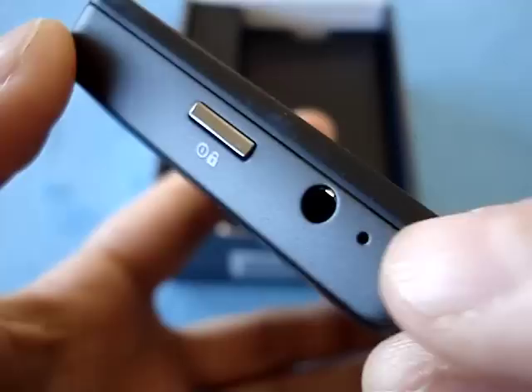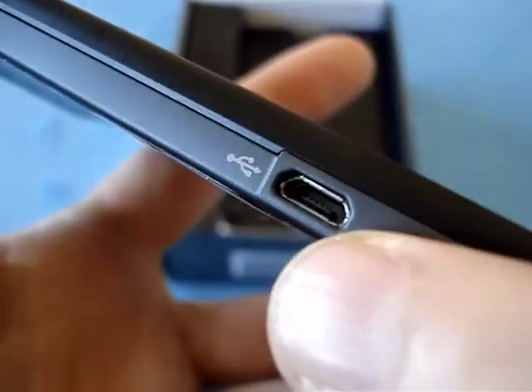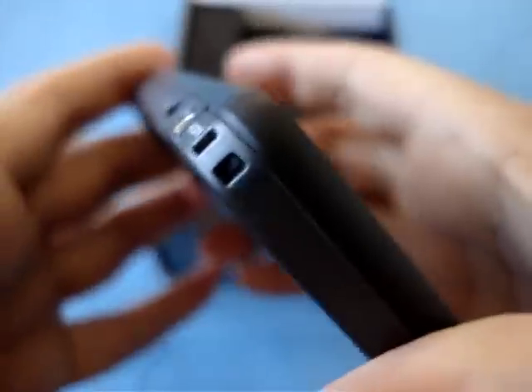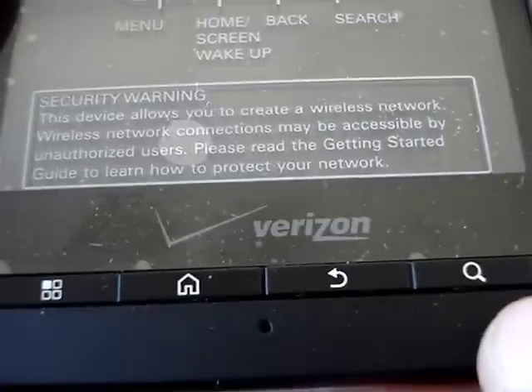Here's the power button and the headphone jack and one of the microphones. On the left side you have nothing until you hit the micro USB port and the HDMI port, then a lanyard attachment. Down here you have the main microphone, and the menu, home, back, and search keys.